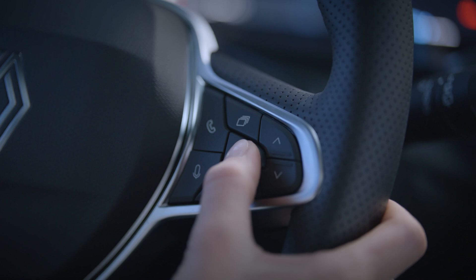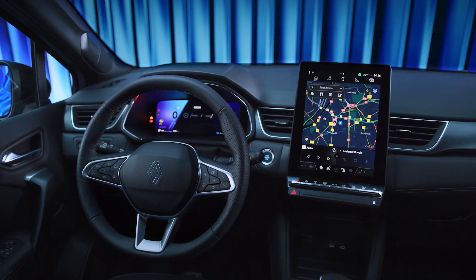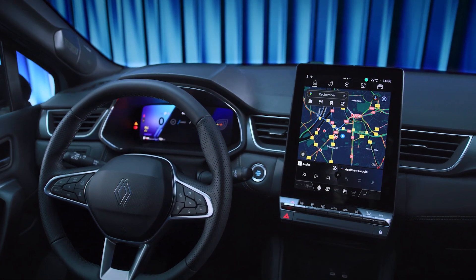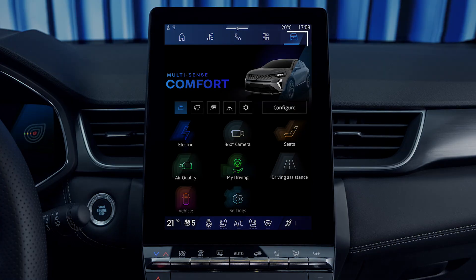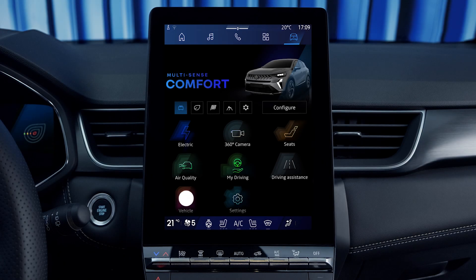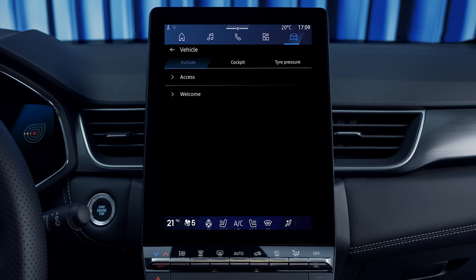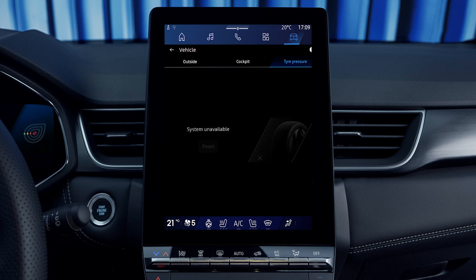You can view the status of the tire pressures on the multimedia center screen. Go to the Vehicle section and select Vehicle, then Tire Pressures. When the tire is shown in green, the pressure is OK. If orange, the tire pressure is low.